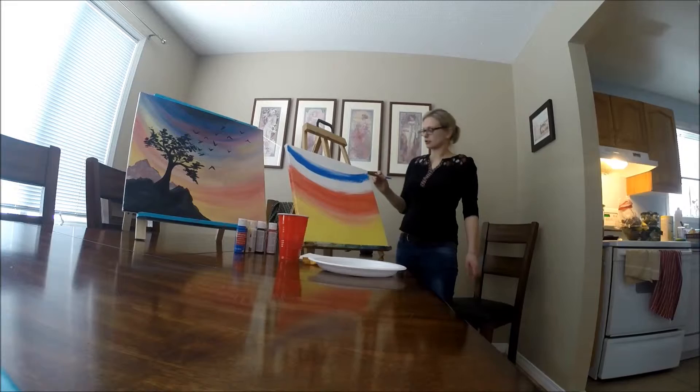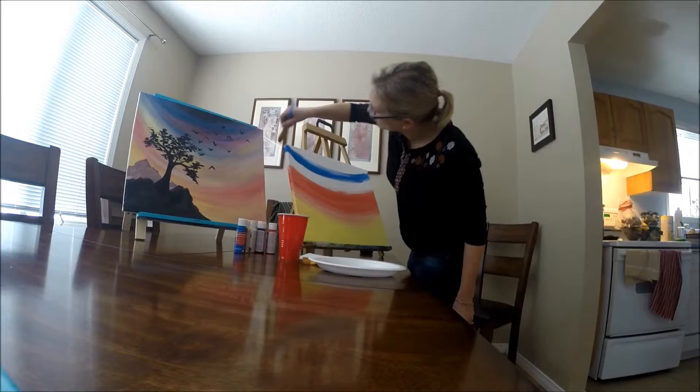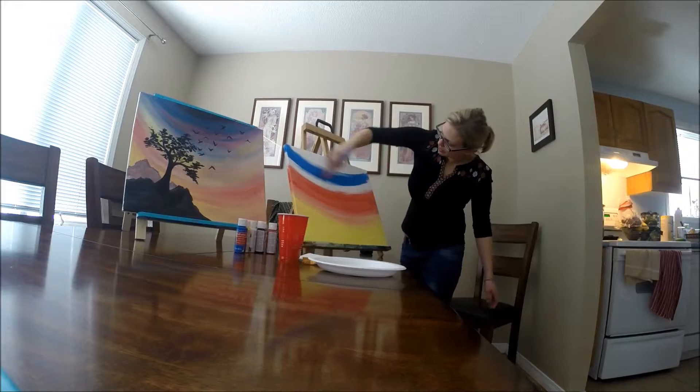Do your sides. If you're doing the sides, you really don't have to, but if you want to hang it when you get home and you don't want to have to put a frame on it, it makes it look more finished rather than having the white edges.